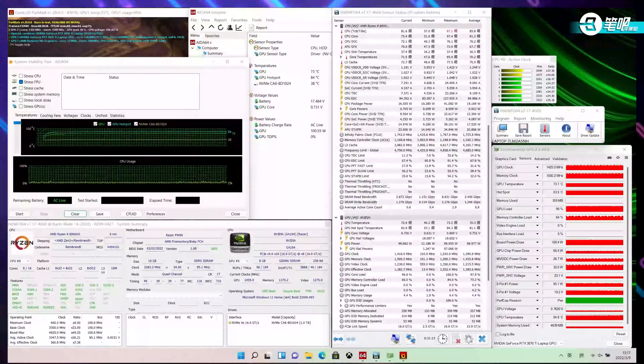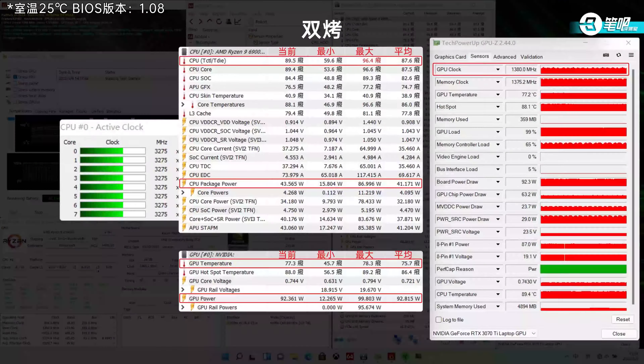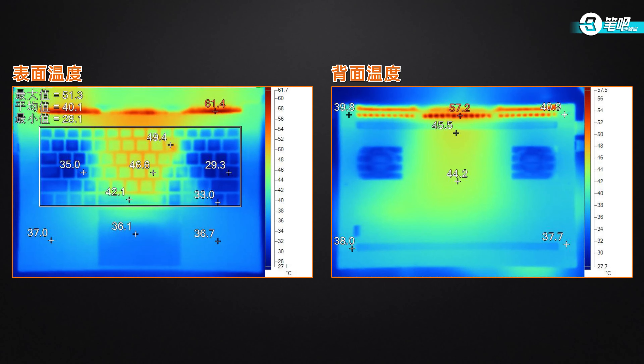I hope there will be a better dynamic adjusting mechanism in the future. Under GPU stress, the RTX 3070T was at 72.9°C. Under dual stress, the CPU was at 89.5°C and the GPU at 77.3°C. For exterior temperatures, the hottest area is in the middle at 49.4°C. The keyboard middle area was around 46°C, left palm rest reached 37°C, WASD keys were 35°C, spacebar 42°C, and bottom case middle area 44.2°C.